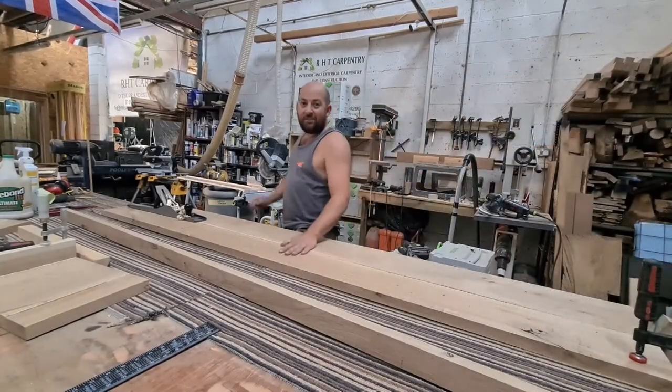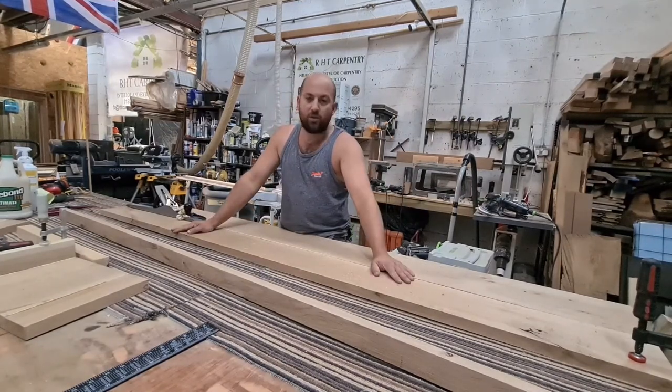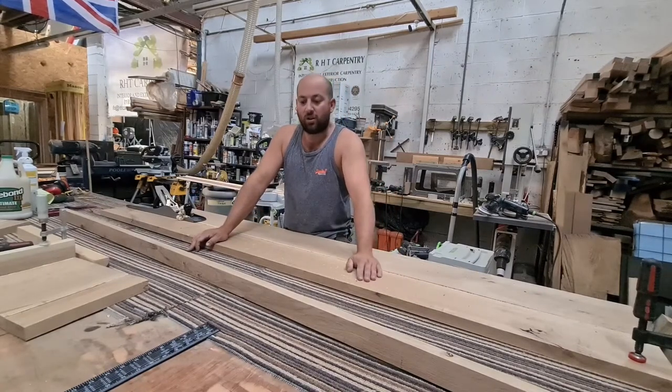Hi guys, thanks for coming back to my channel. Here I am with some European Oak supplied by my good friends at Timbersores Limited, and I am turning this into a bench top.